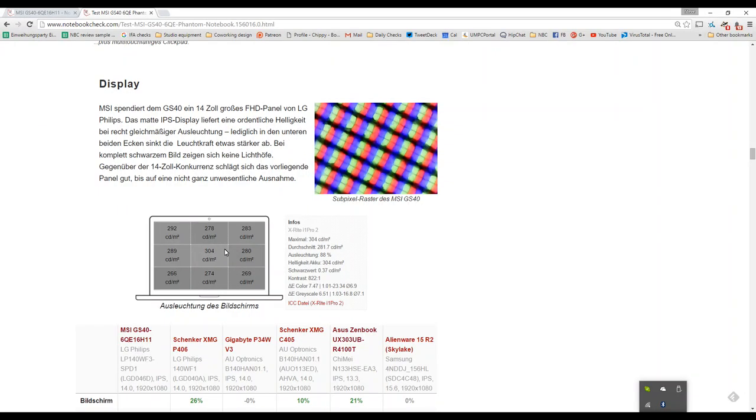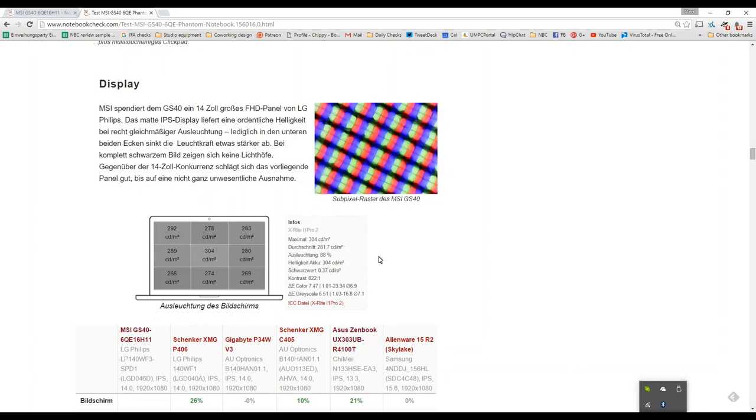Looking at the brightness test results: 304 nits in the middle with a brightness distribution of 88%. The black level is 0.37. So given a reasonable — though not extremely high — brightness, you're getting a contrast level of 822.